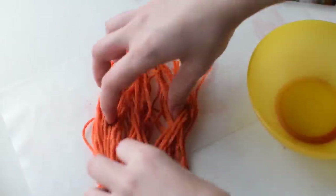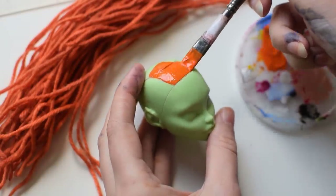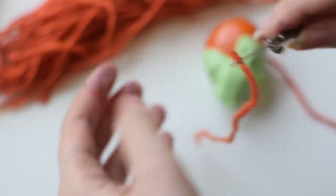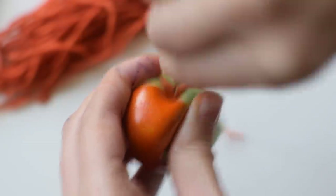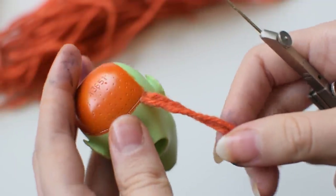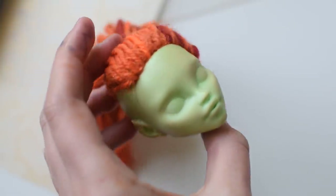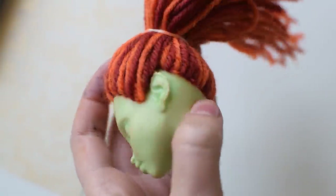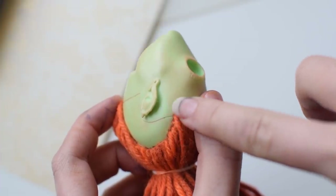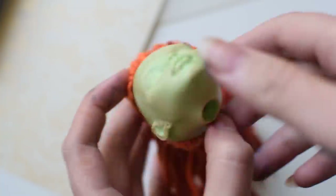I left it to dry for one day and after that I can finally start working on the head. Rerooting with yarn is basically the same as with nylon fiber, but I don't plug all the holes because it would create too much volume. I added some lighter strands and a lot of dark red yarn on the left side of the head. The dyed yarn stained the head a little bit, but luckily it came off by wiping it with acetone.